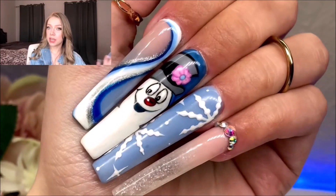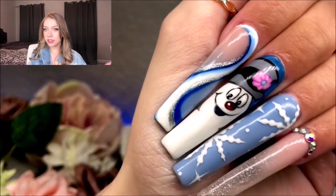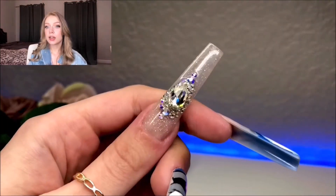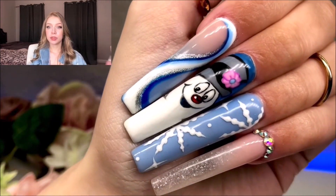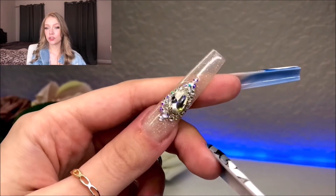So here's how the nails came out. They came out really cute. This character design was pretty simple to do. I feel like it'd be pretty achievable for a lot of people. And I really like the blue theme for winter or holiday nails just because I'm a little burnt out on the red and green. Thank you so much for watching. I really hope you enjoyed. If you like this video, please like and subscribe. And I'll see you next time.